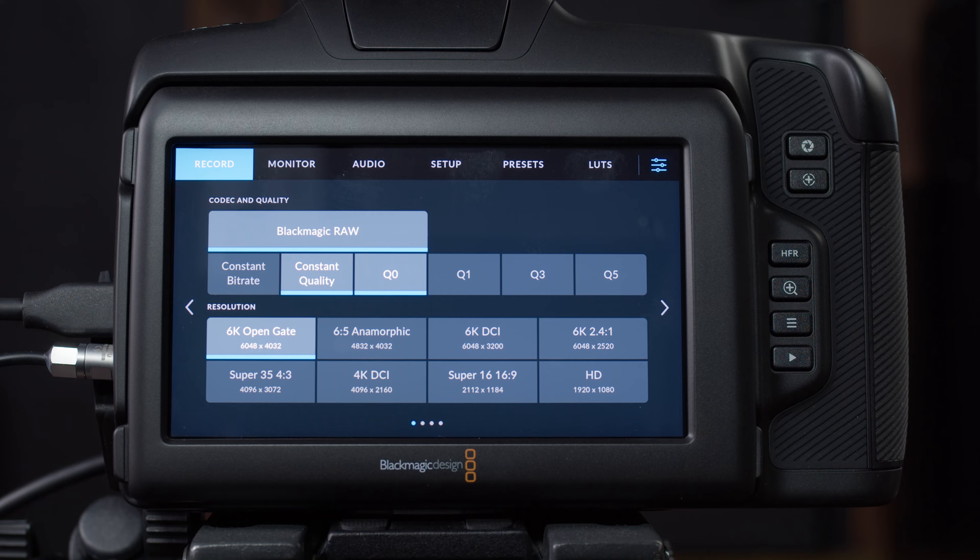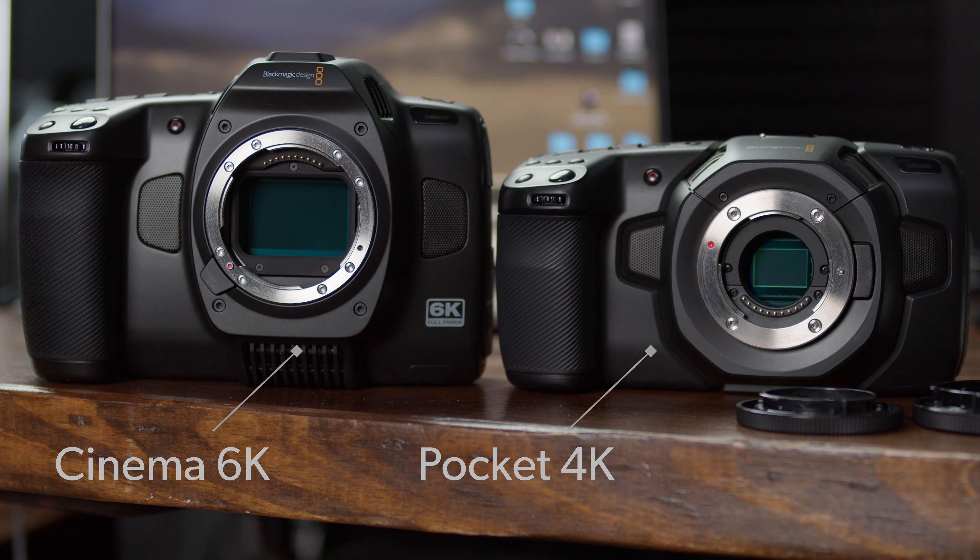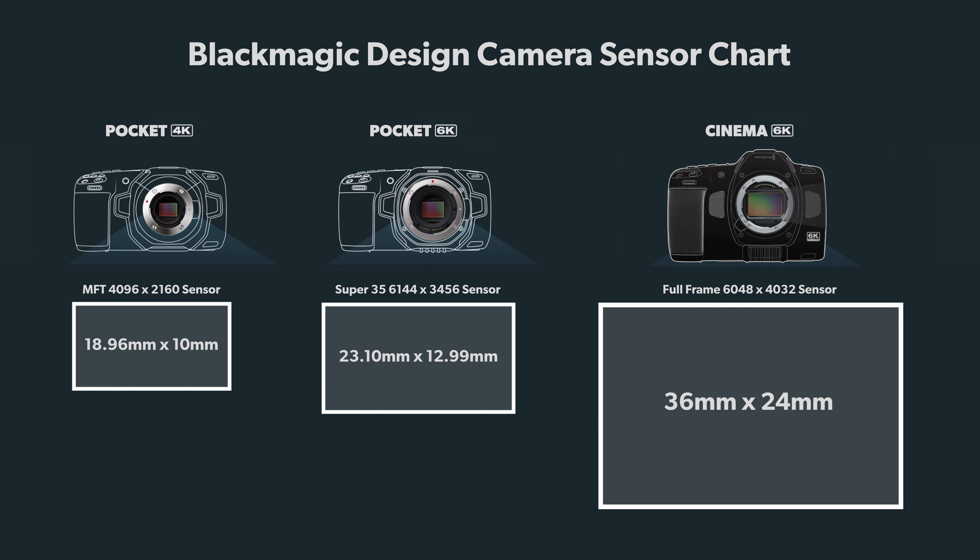Let's jump down to resolution. The full-frame sensor on this camera is 36 by 24 millimeters — a 3:2 or 1.5:1 aspect ratio. The Pocket 6K has a 23.1mm sensor and the Pocket 4K has an 18.96mm sensor, so you can see this camera has a much larger sensor. The Cinema 6K and Pocket 6K are both shooting 6K, so what's the difference? It comes down to photosites. The photosites on this sensor are larger because the same number of photosites are spread across a bigger area — larger photosites capture higher quality images than smaller ones.